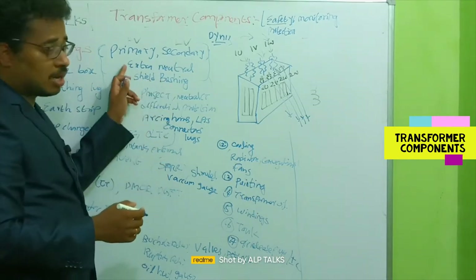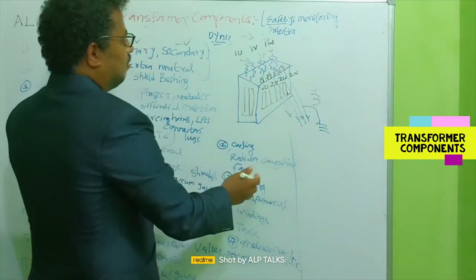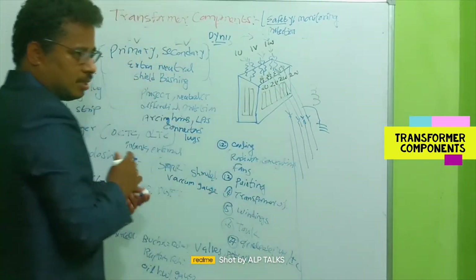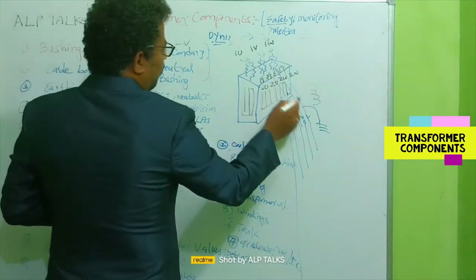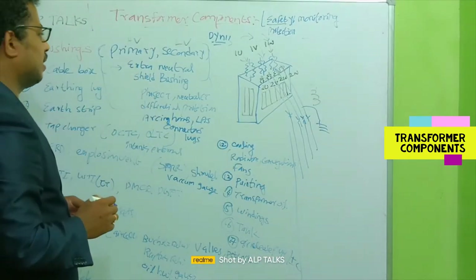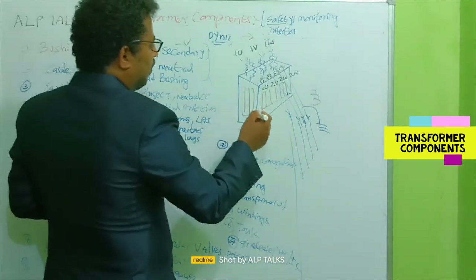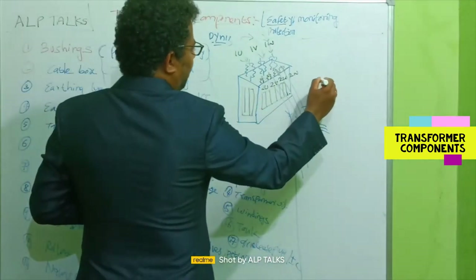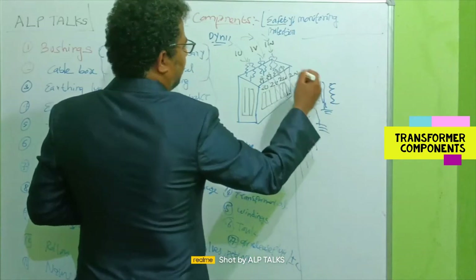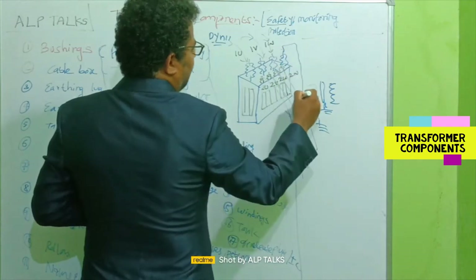Sometimes the customer will ask for an extra neutral, which is simply added at the transformer terminal itself. These four lines run along the distribution network, and one neutral bushing is grounded at the transformer. Sometimes a shield bushing is also required for solar or wind applications. An electrostatic shield is placed between the two windings and earthed via the shield bushing on the top cover.